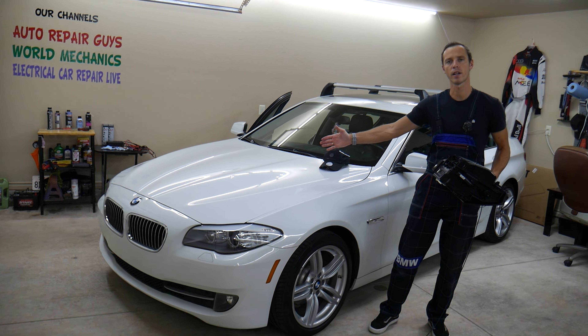When it comes loose, it doesn't function correctly, and the glove box opens way too fast and drops — which is irritating. So now I'll come right here and press it where it's supposed to be. Let's give it a try and see how the glove box opens now. Nice and smooth! That's the BMW way.